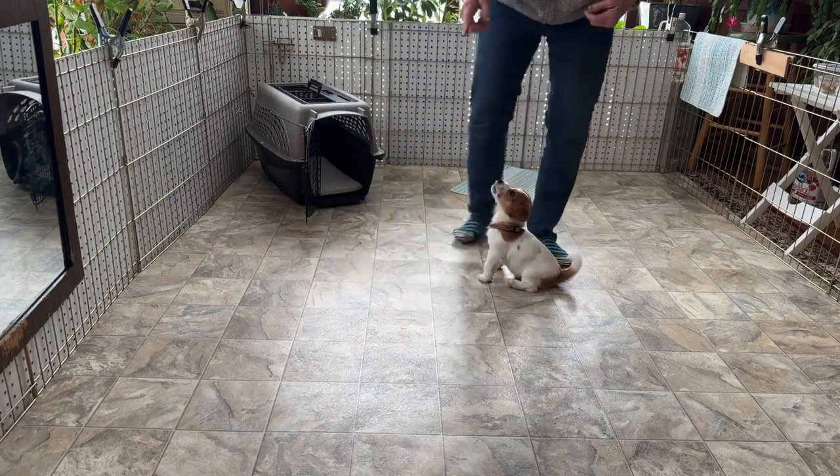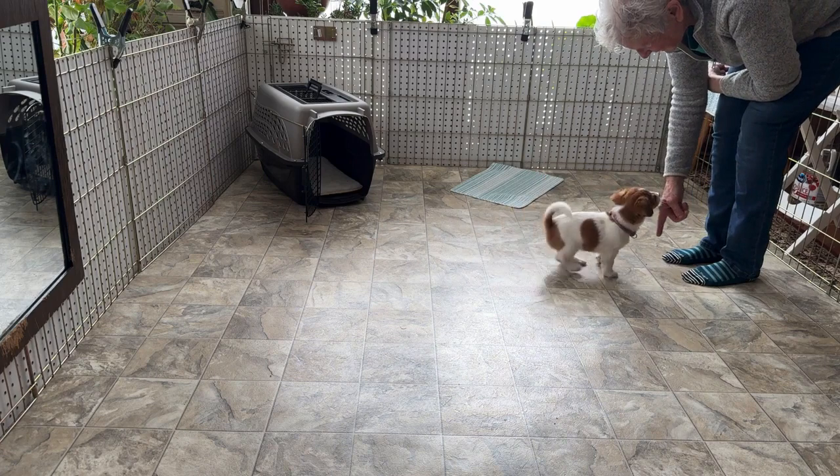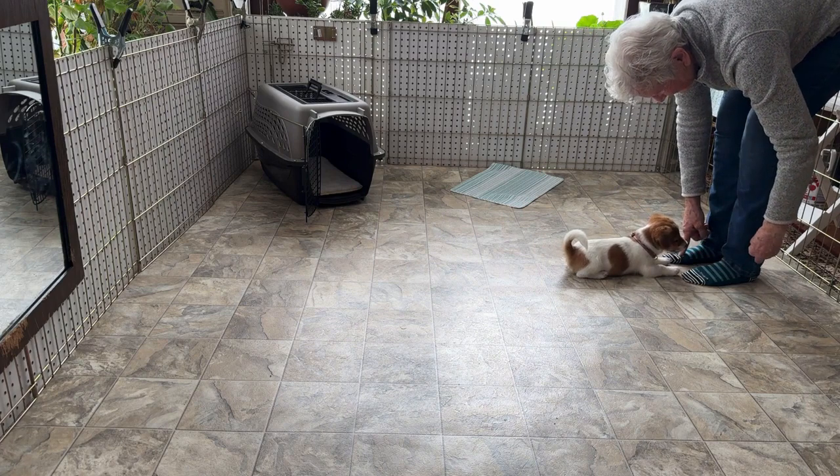And then we have a finger point to the ground for the down. The floor is cold — we'll see. Good. You treat from the side of the leg for the downs.